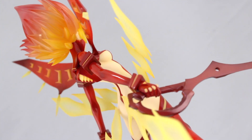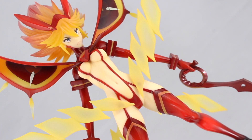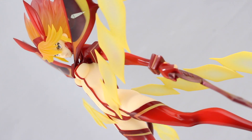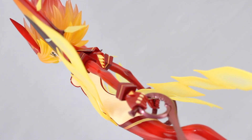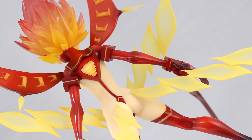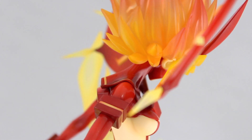So that is it for the review. This is an epic figure — one of the best scale figures I have ever seen. The sheer amount of techniques crammed into one figure is unbelievable: solid parts, transparent parts, gloss paint, matte paint, clear paint, metallic paint, insane light and shadow — and with all that, not one single flaw.